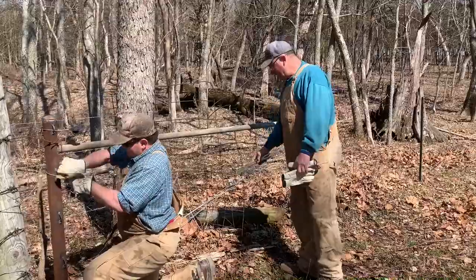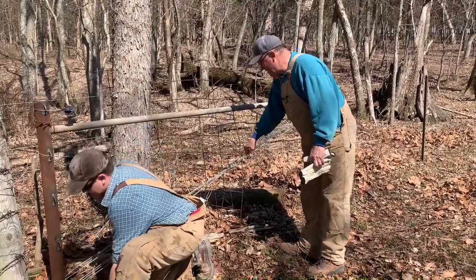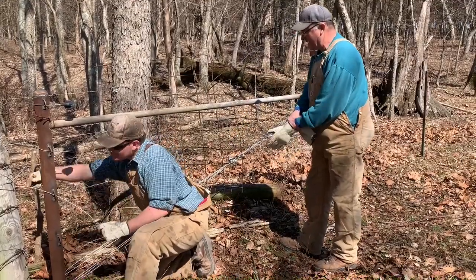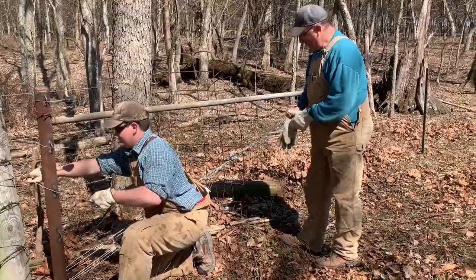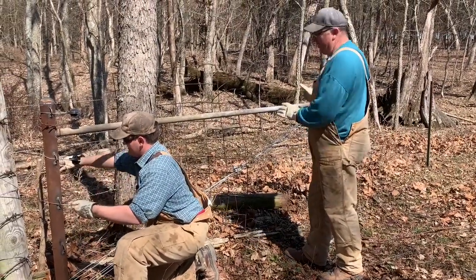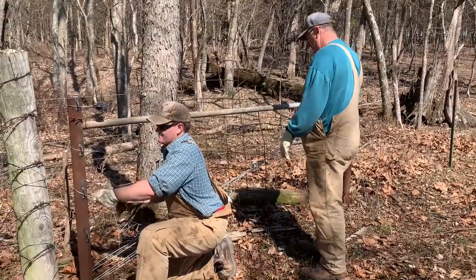As I tighten this ratchet, you can see it is getting tight. These are loose because they're all wrapped around the post. As I tighten it, I'm going to take the slack out of each run and then tighten it again until they're all at the same tightness. We'll start seeing the post pull back this way, and that's what we want because the fence is going to be pulling this way.